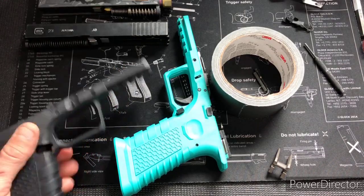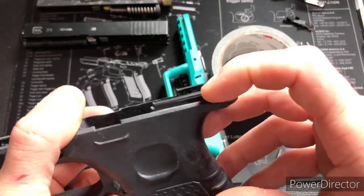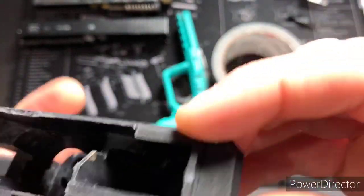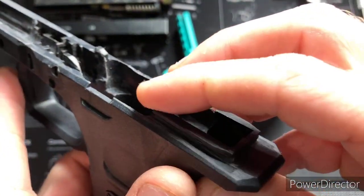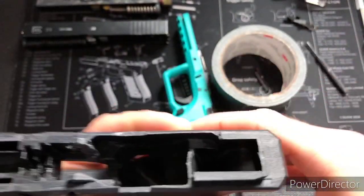The issue people are running into is that on the very first model, the rear rails are made out of polymer. You can see that right here. Those polymer rails won't last very long — folks had them chip or just wear out over time from shooting.